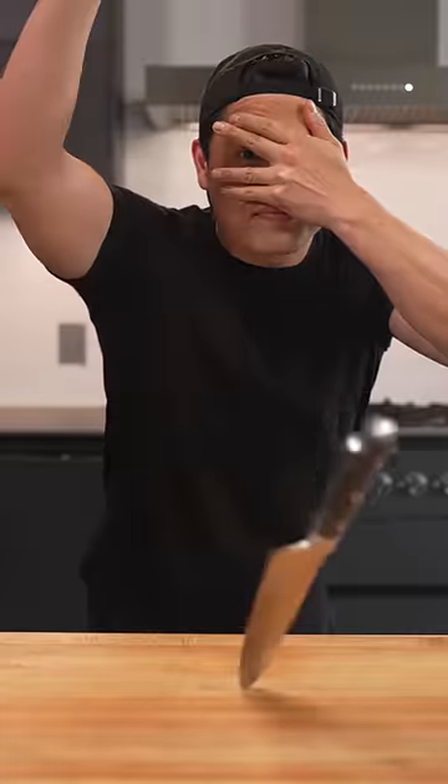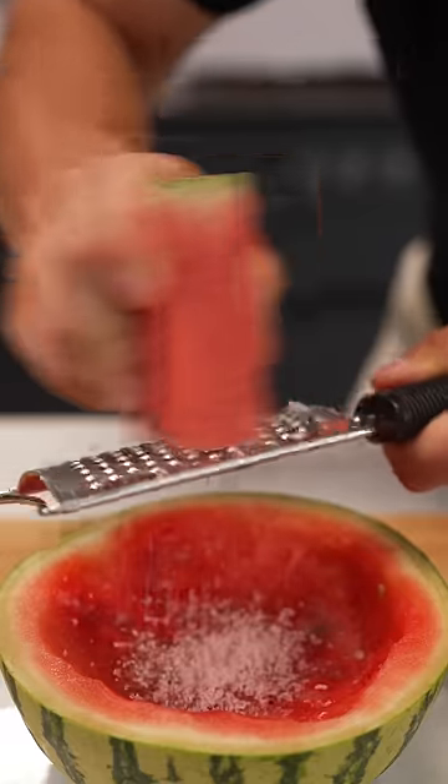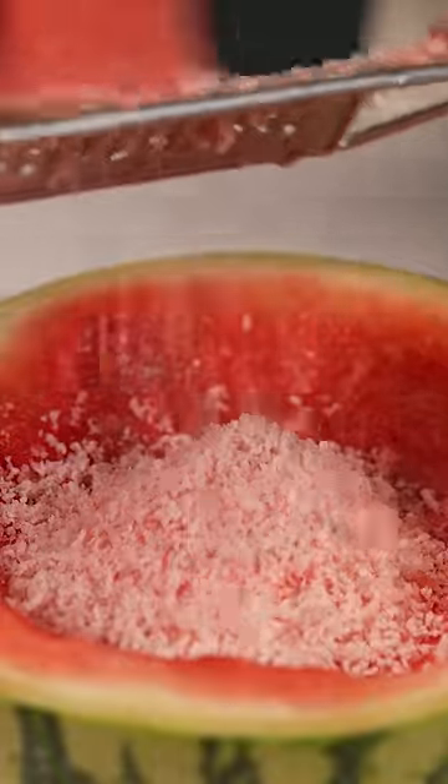Let's make watermelon shaved ice. Start by removing all the rind from your watermelon, then once it's naked, place it in the freezer. Once frozen, shave it using a microplane. It should be very light and almost fluffy.